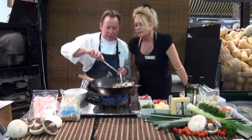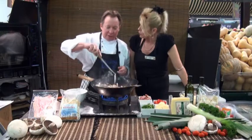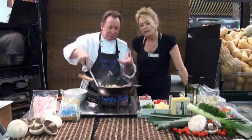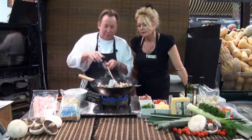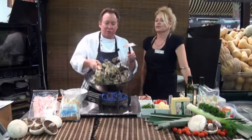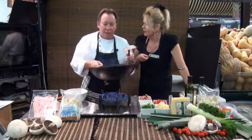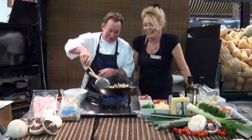Those mushrooms are just starting to sweat — sweat them off. Don't be scared to use the heat because that'll get it going very, very well. Give that a bit of a toss. I think you do better tossing it than stirring it, Daryl. I'm always stirring, you know that.